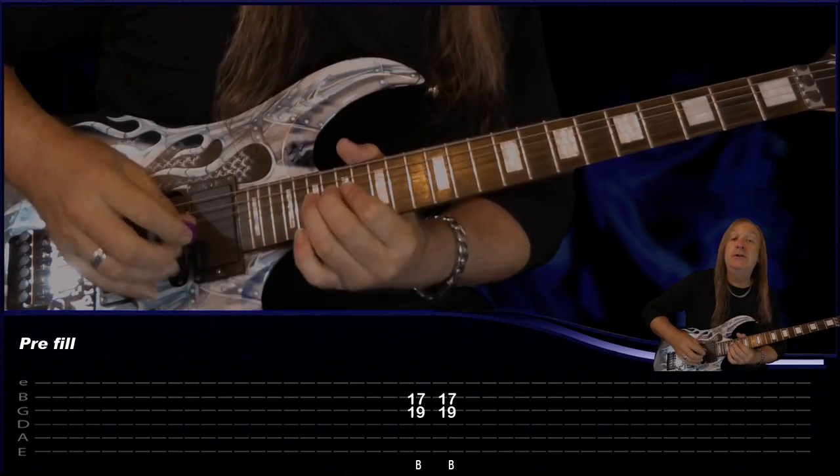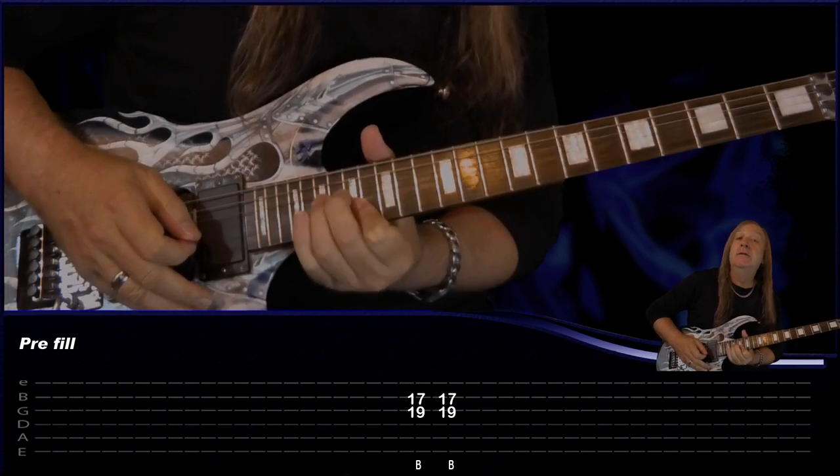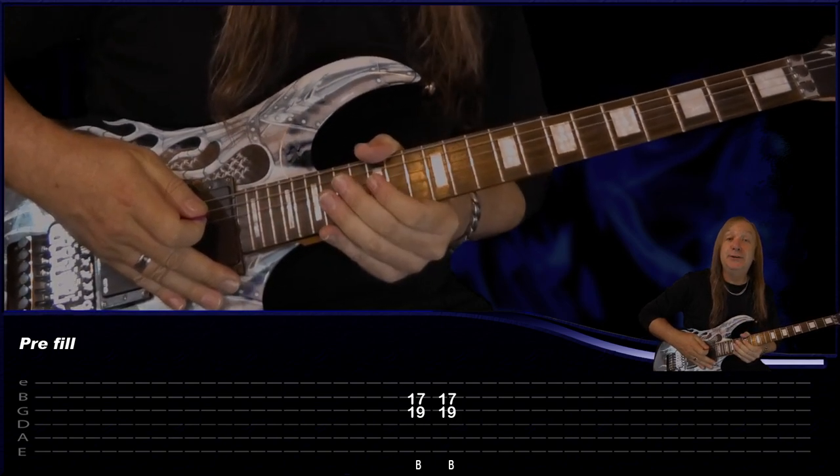From there we have our next pre-chorus, and the only change is we're going to add in another little fill. We're going to bend on 19 on the G and hold 17 B, and do that two times instead of doing the three. That's the only difference there. Then we have our next chorus.